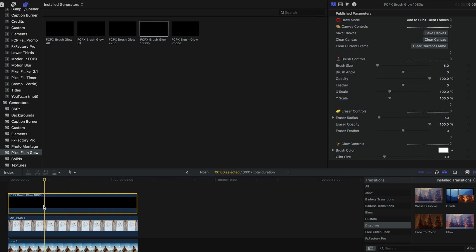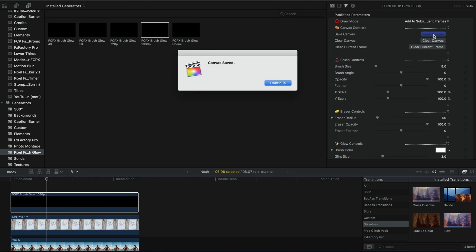The next thing that's a must-do: you have to save this canvas. Top right-hand corner — if you select the actual Brush Glow layer and hit 'Save Canvas', all the work you've done is saved. With Final Cut it automatically saves all your progress, but for some reason this plugin does not. So if you quit Final Cut, all that work is lost. Make sure you save the canvas and then it's good to go.